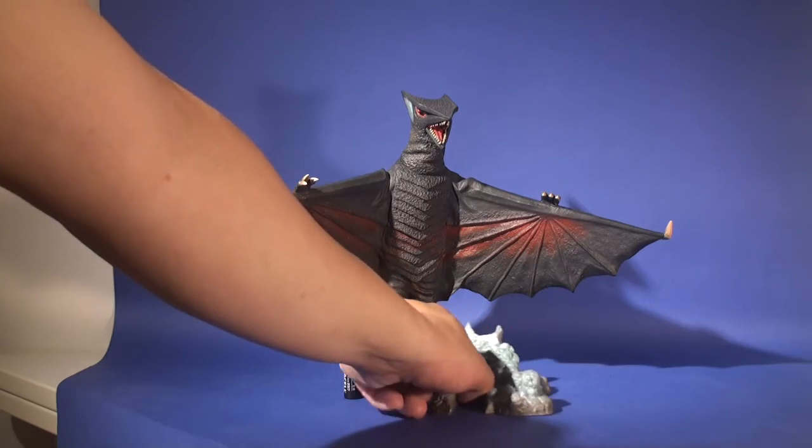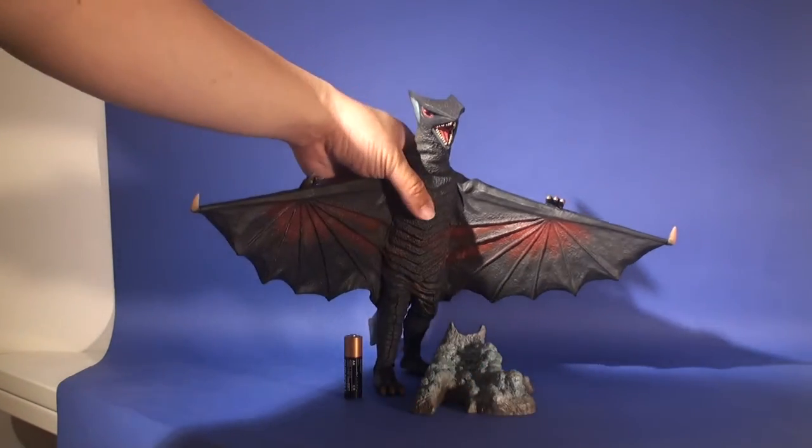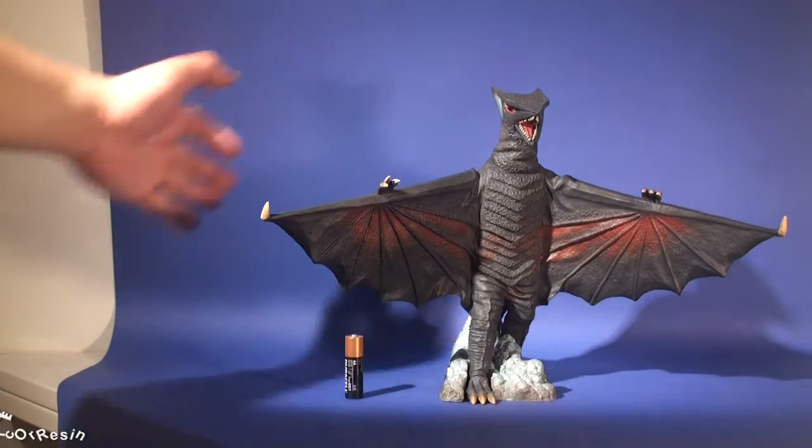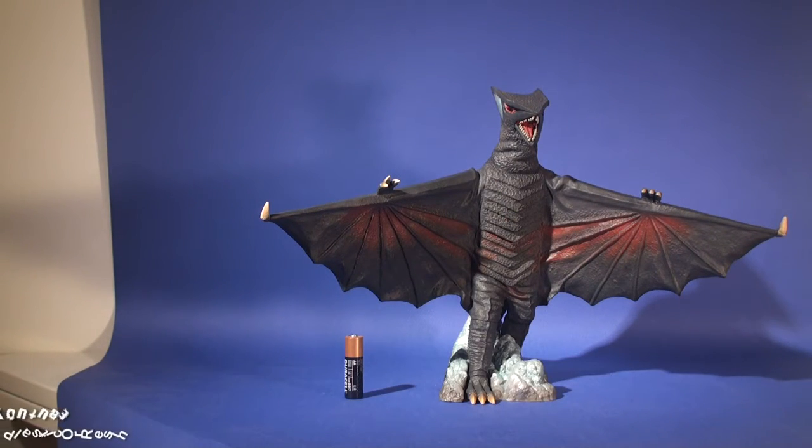Here is Gauss. It comes with two parts: the Gauss itself and also the base. The base allows the Gauss to stand very well, so when you put it on it doesn't topple off your shelf.